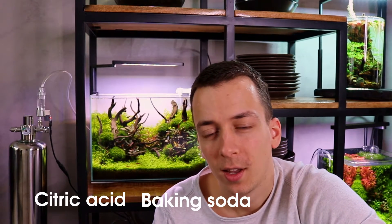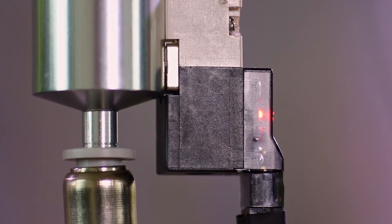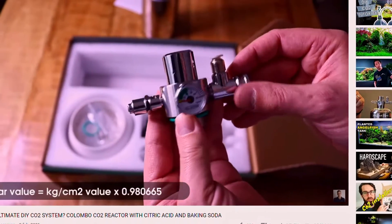If you have no idea what this is, it's basically a CO2 system with homemade CO2. In this canister we added citric acid, baking soda, and water — and those three things combined make CO2. On top of the canister we have a regulator and a bubble counter so we can control the amount of CO2 for our aquascape, and we also have a solenoid valve so we can shut off the CO2 at night.